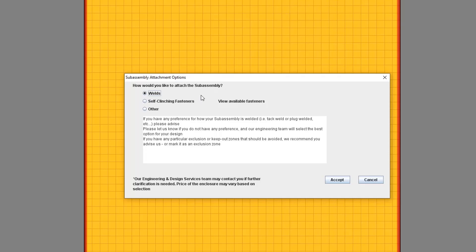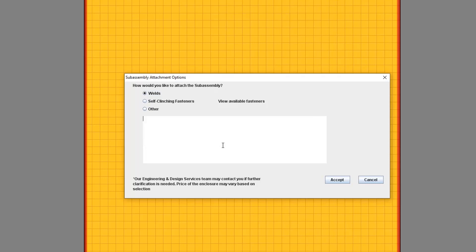You'll also see that Protocase Designer advises you to make notes of any exclusion or keep-out zones. Ideally, you would do this by creating exclusion zones within the face editor.